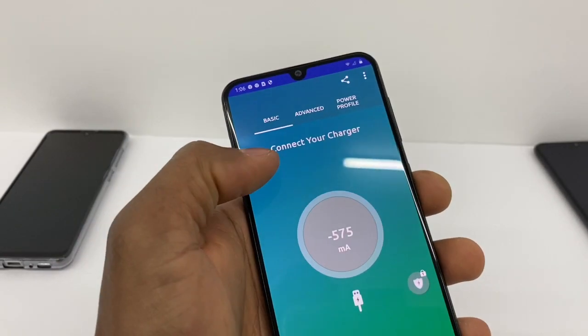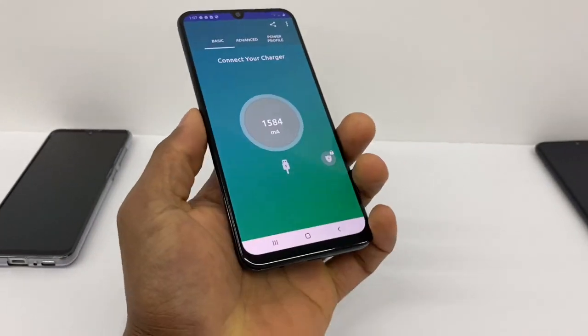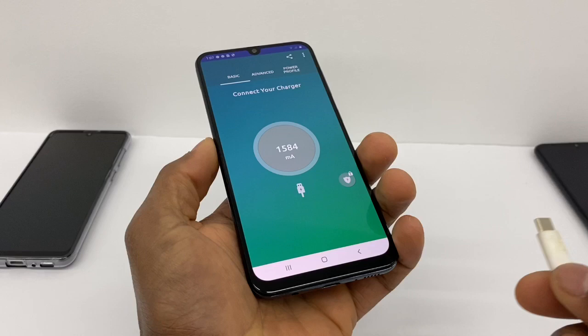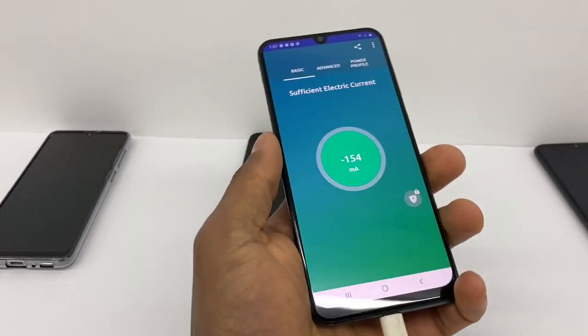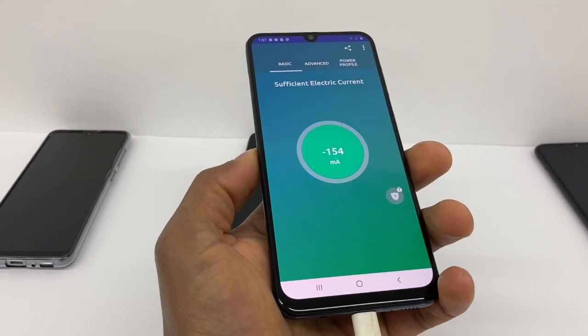Once the app is open, you'll see 'Connect your charger.' Make sure your charger is plugged into the wall outlet, then plug it into your phone and wait five to ten seconds.